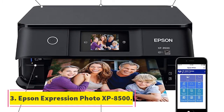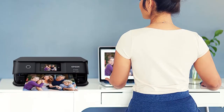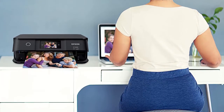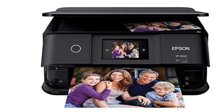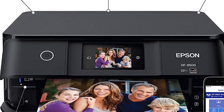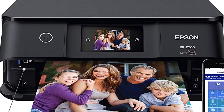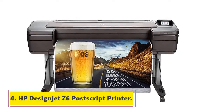Number three: Epson Expression Photo XP-8500. This is the best professional large format photo printer that also features a scanner and a copier. With an all-in-one approach, it's best for small photo studios, saving you the cost of buying a scanner or copier separately. You can print professional-grade photos of up to 8 by 10 inches, and these photos can be borderless. A 4 by 6 inch photo takes just about 10 seconds to print, making it one of the fastest in its category. The printer uses 6 Claria Photo HD cartridges from Epson.